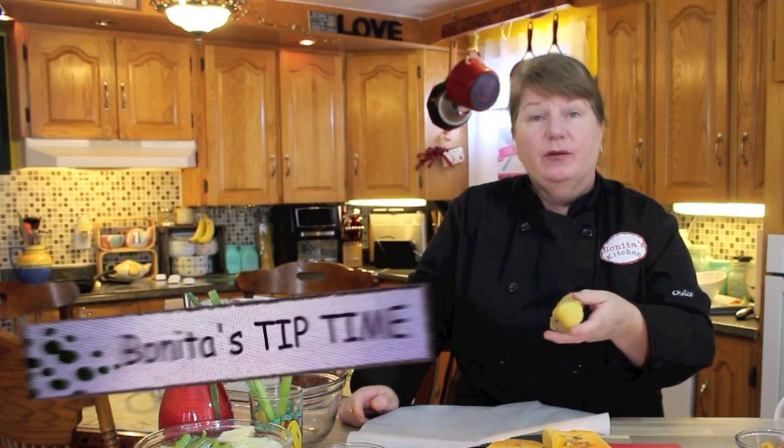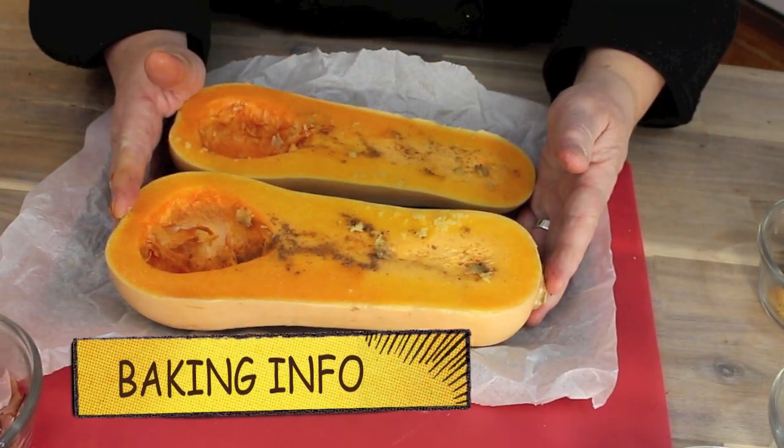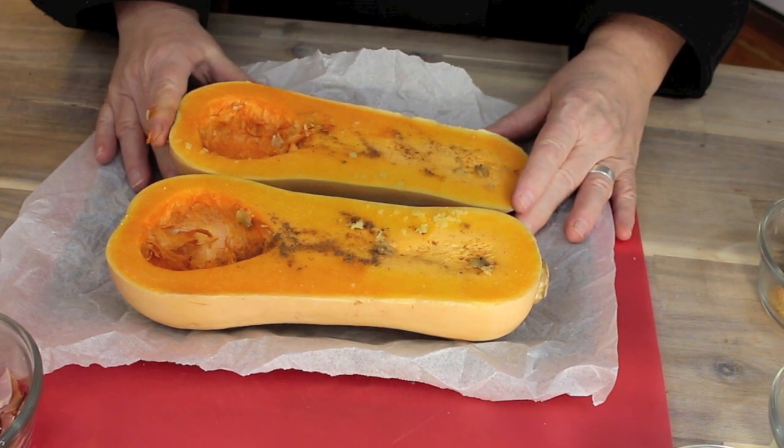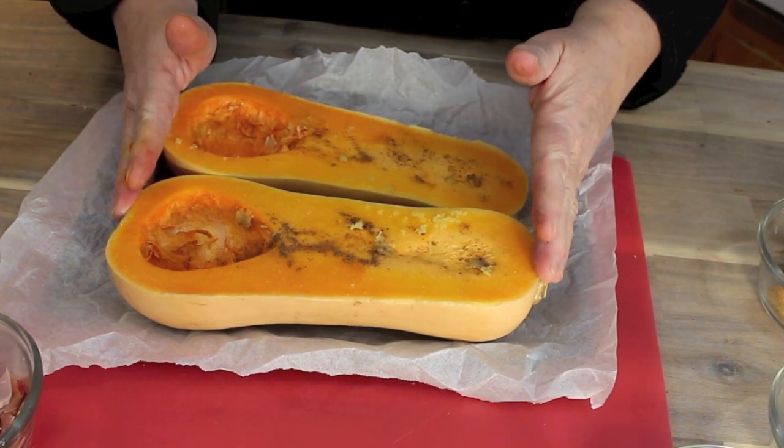If you don't use ginger a lot, put it in your freezer — take it out as you need it and it'll stay nice and fresh. We need a pan and a piece of parchment paper. Just scrunch it up a little and place the butternut squash down on its back. We're going to roast this in the oven at 350 degrees Fahrenheit for 60 minutes — 30 minutes on one side, then flip it over and do 30 minutes on the other side.